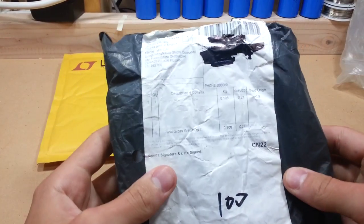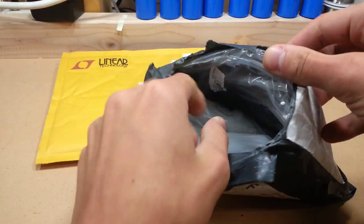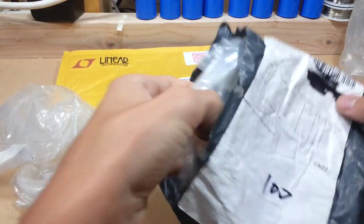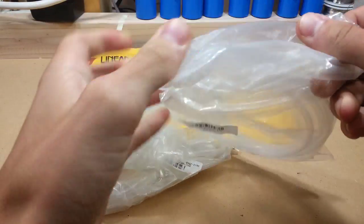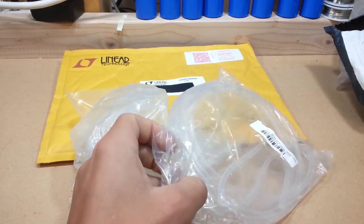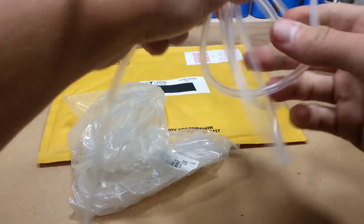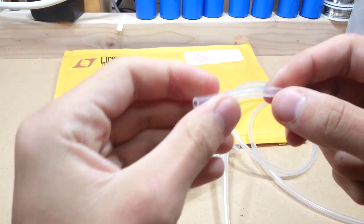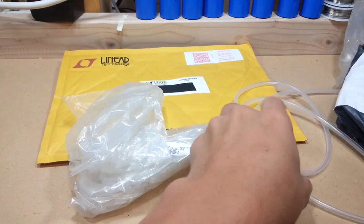This one is silicone tube. Three containers of silicone tube. Let's get one of these open. That's a nice tube. Good amount of spring to it. Something useful.